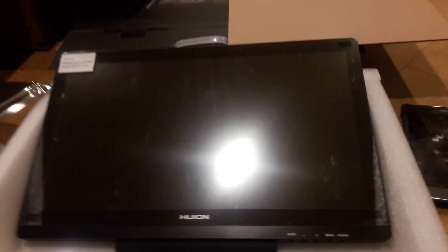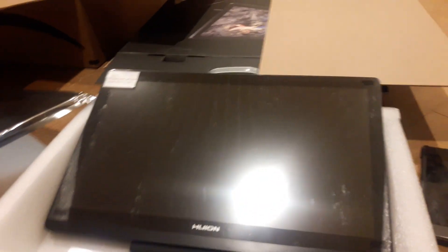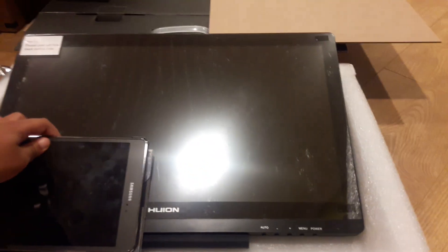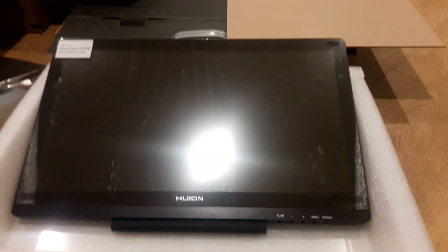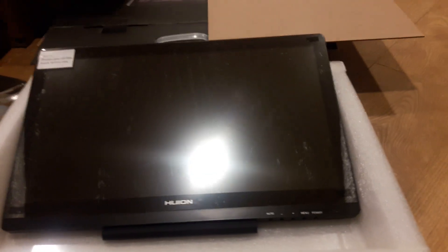Tomorrow I'll draw something and post it, and you'll be able to see how bad I am at drawing tablets — I've never used one. Look at the comparison: my maybe-tablet and this huge thing. I want to look at the pens. Okay guys, I'll just go to sleep.